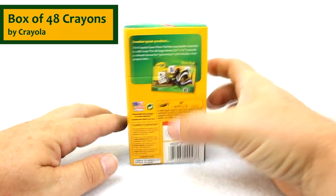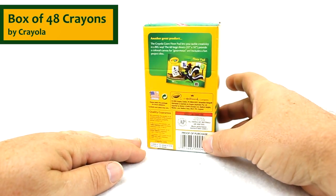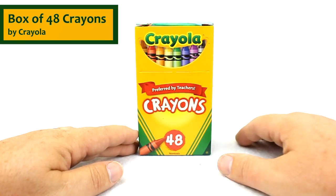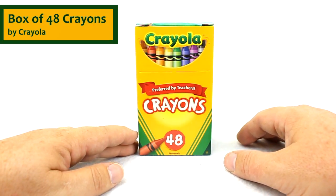Coloring — that could be coloring with Crayola's giant floor pads, or it could be just a traditional piece of paper and crayons coloring. You're going to have a great art project with these.